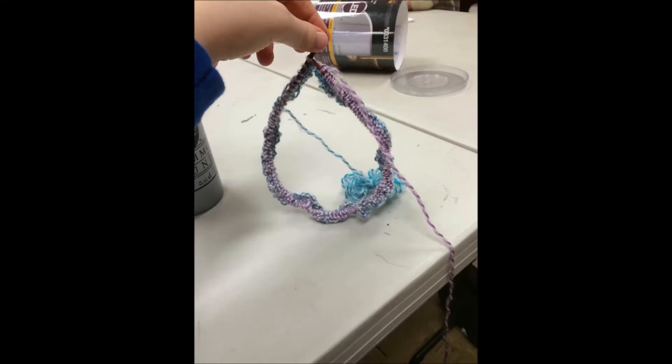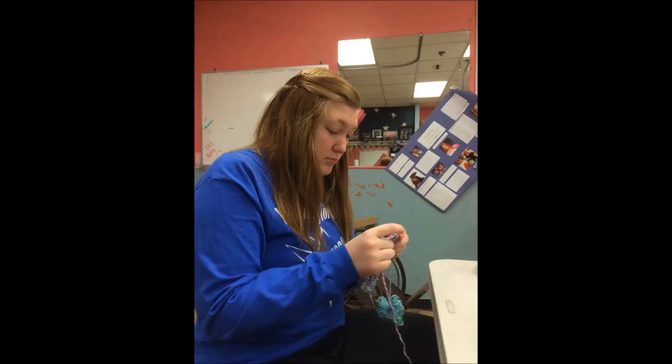I started knitting everywhere I went — on the bus, in my bed, in the classroom, when I should have been building sets. I was knitting everywhere and anywhere.